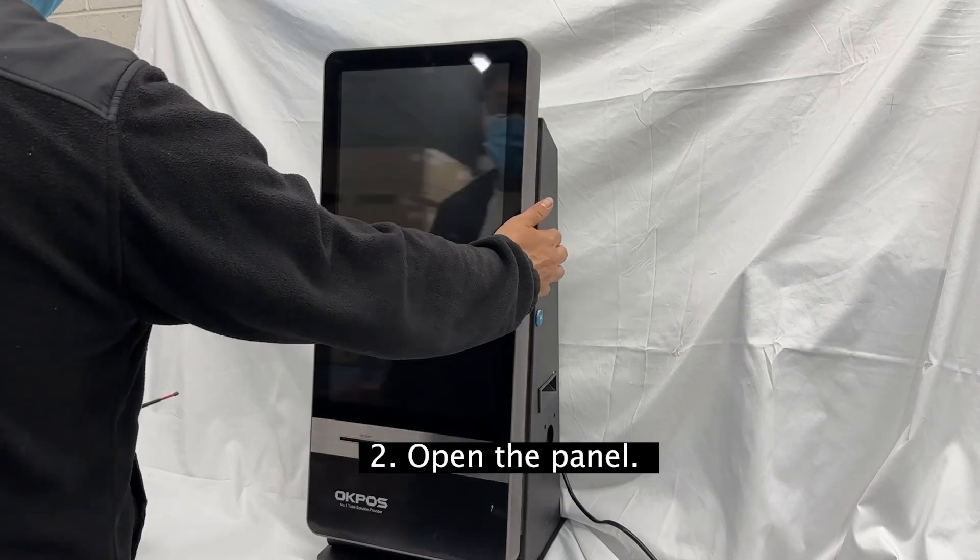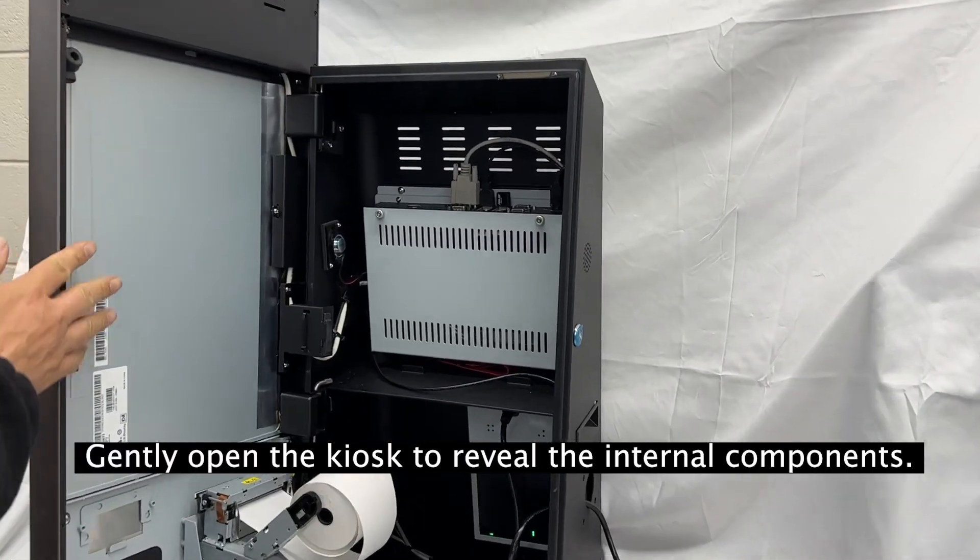Step 2: Open the panel. Gently open the kiosk to reveal the internal components.